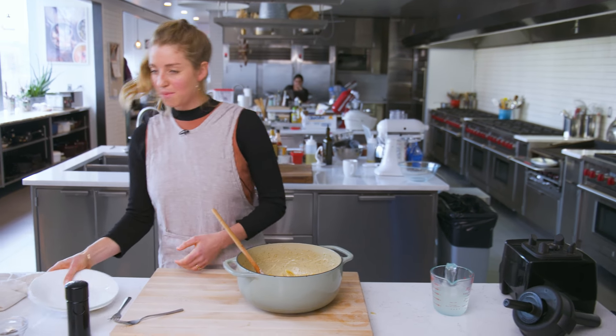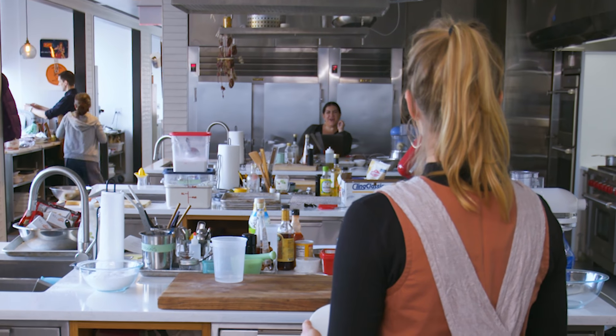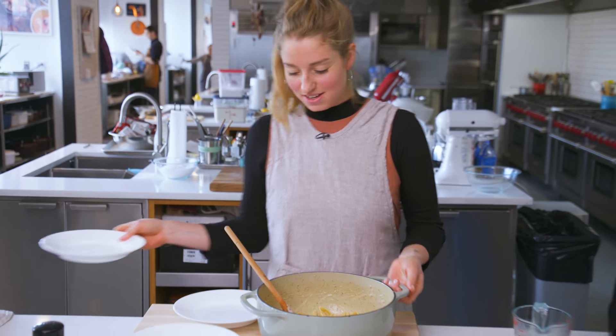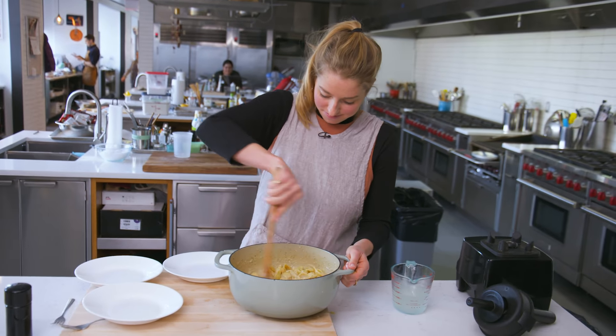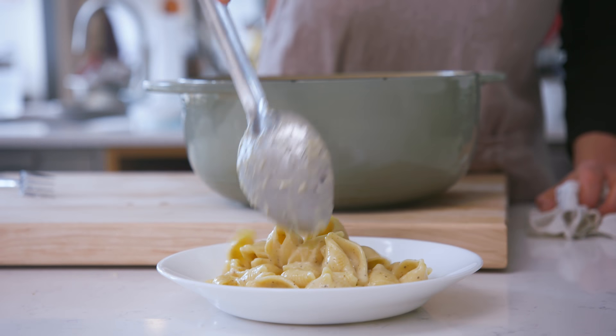One more bowl — should we have a pasta party? Emily and Chris are going to come over and give me their thoughts. Look at her — glossy, like glossersteen. I kind of want to take a picture.